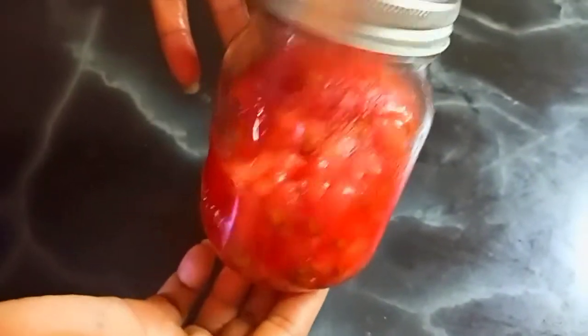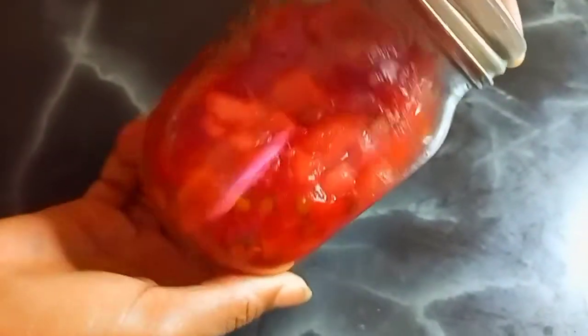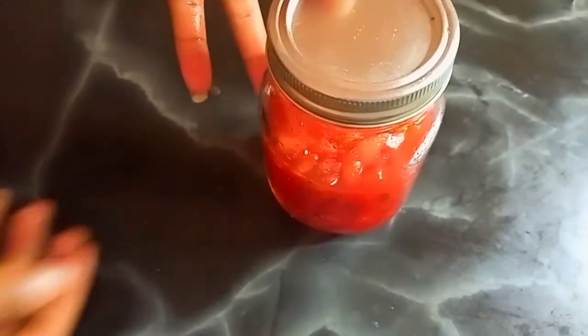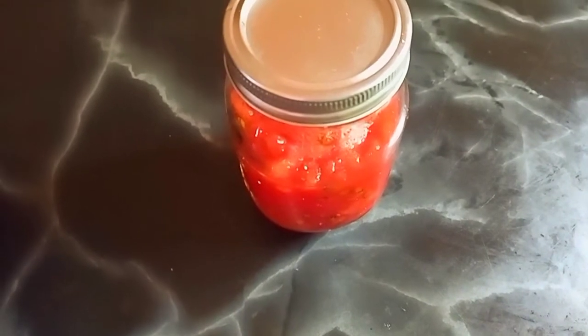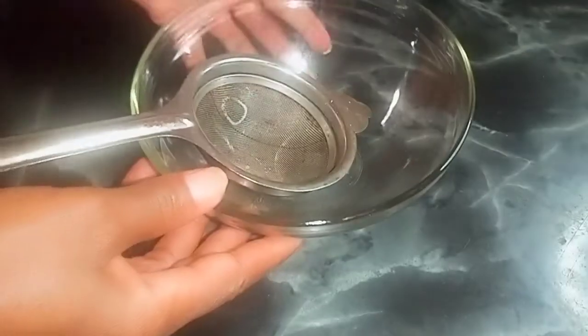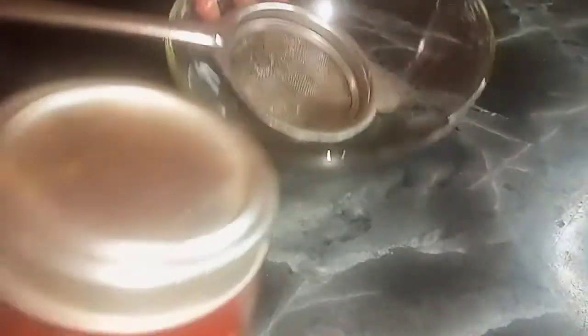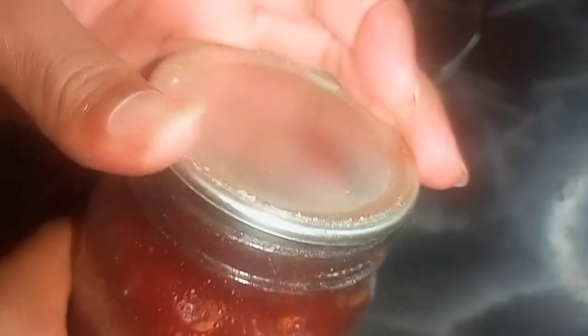Watermelon also closes pores — it has the ability to clear your skin by unclogging pores, leaving skin looking toned and healthy. It also boosts hair growth. Watermelon contains a high nutrient called citrulline, which increases the level of arginine in the body. Arginine is an amino acid known to improve blood circulation in the scalp, making hair grow faster and stronger. So it's truly a bargain — one stone that kills two birds — beneficial for both your skin and your hair.